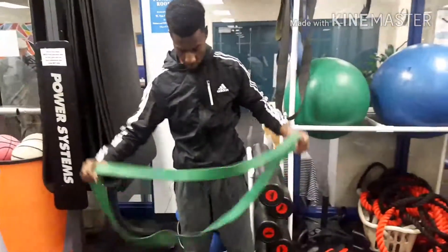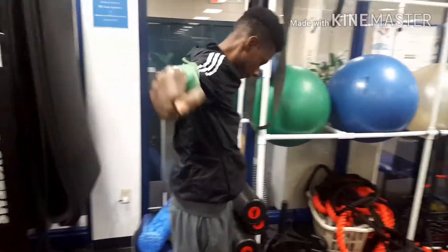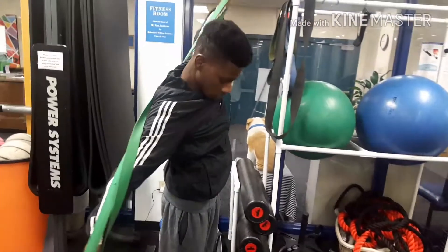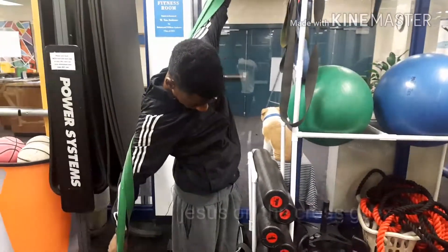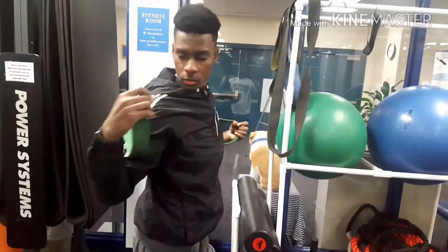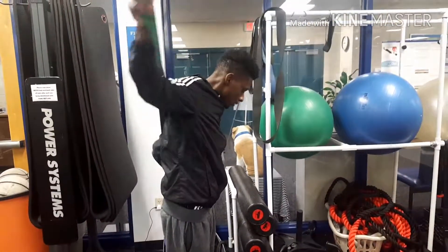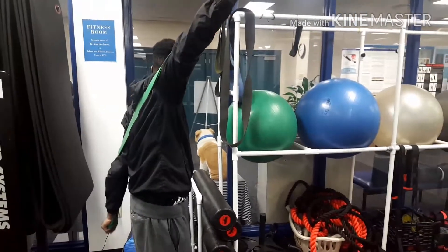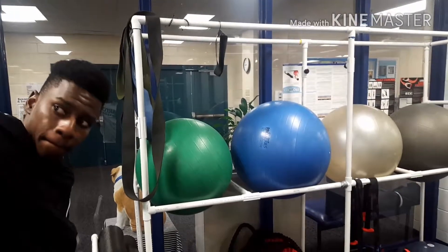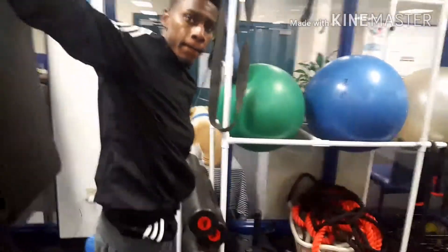You're doing the workout with your partner. I'm going to grab the outside part — the part right here — like you're holding it like a belt.